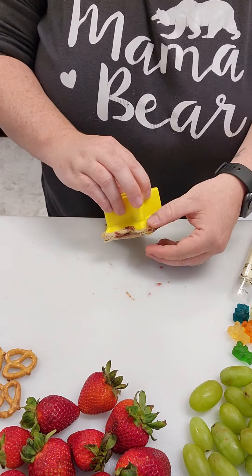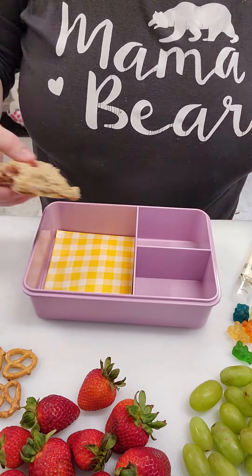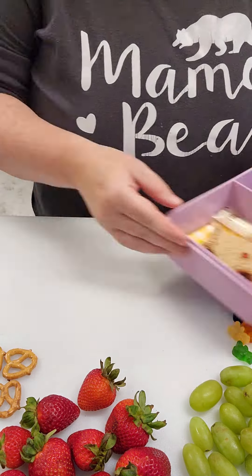At his school they have 20 minutes to eat, so we set a timer and we practice opening the lunch box, opening the juice box, and opening the snacks and things like that so that he will be more prepared and independent when he goes in.